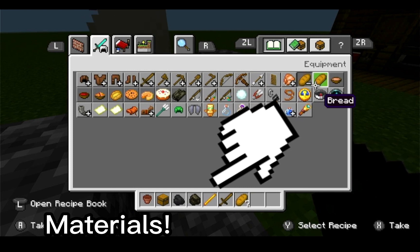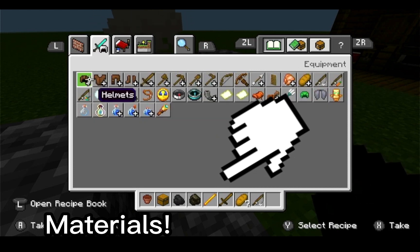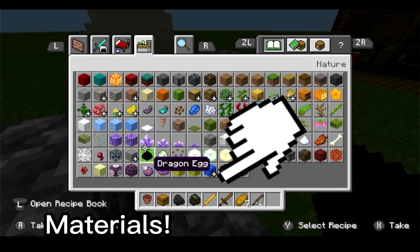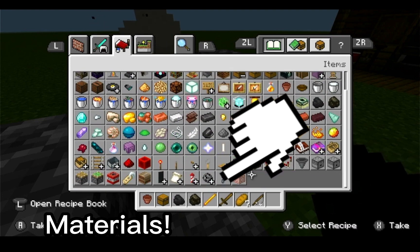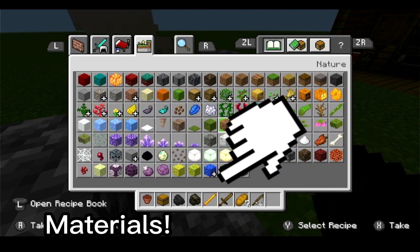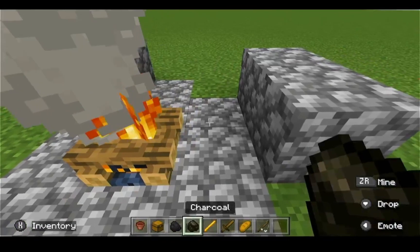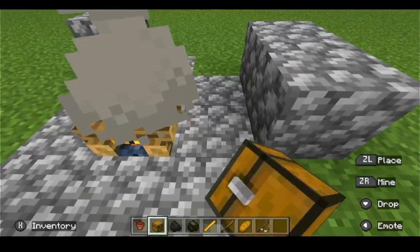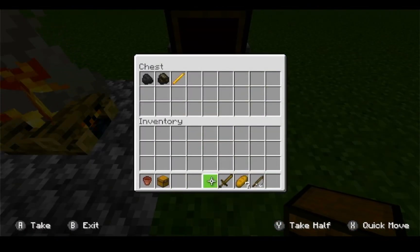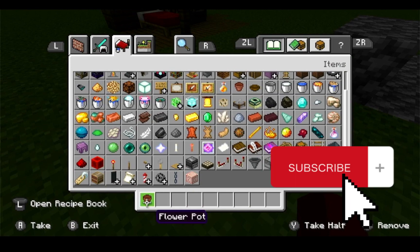Put in a couple pieces of bread and then one fishing rod. I couldn't find a stick so we don't need one. Put the chest here on the side, and what you're gonna want to do is put coal or charcoal, a blaze rod, a sword, some bread, and a fishing rod inside it.